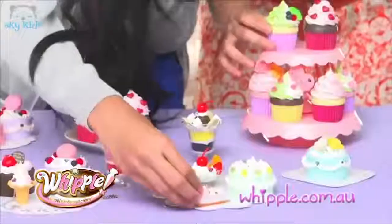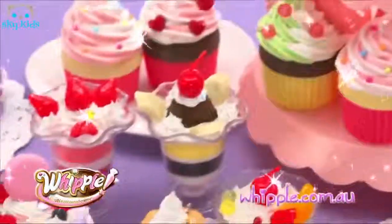Squeezy, squeezy, easy peasy, rounding, rounding — give it a twirl and do your thing with a little bit of bling. Gonna Whippleize the world!